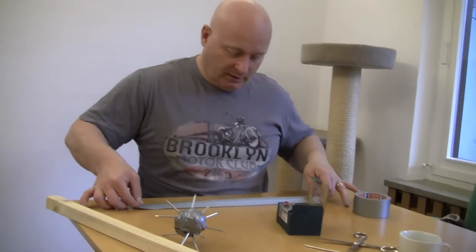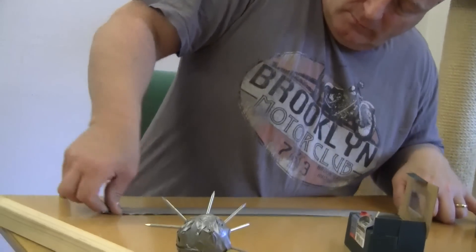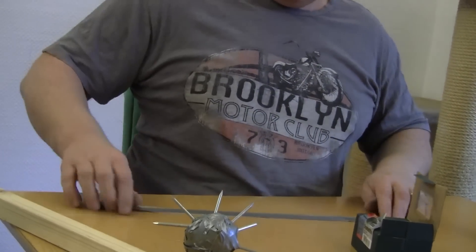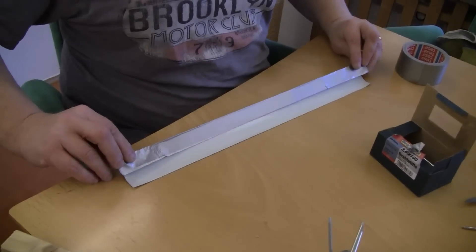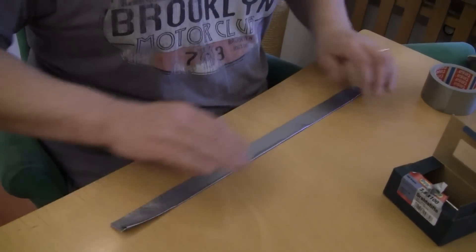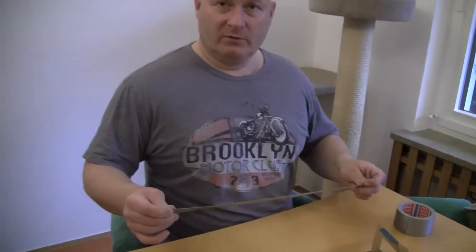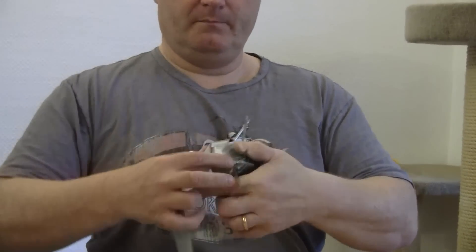First, take a length of duct tape and fold it over lengthwise. Then you take another length and put the first one in between. You can repeat this as often as you want — more layers means more stability. Now you attach the chain with more duct tape, so this should really hold well.